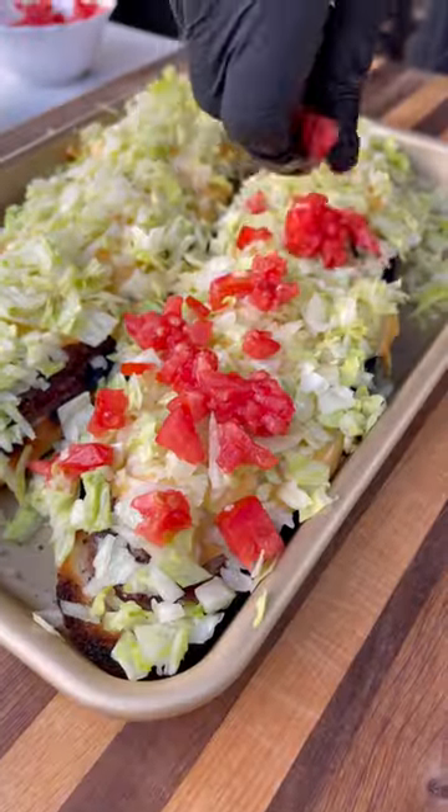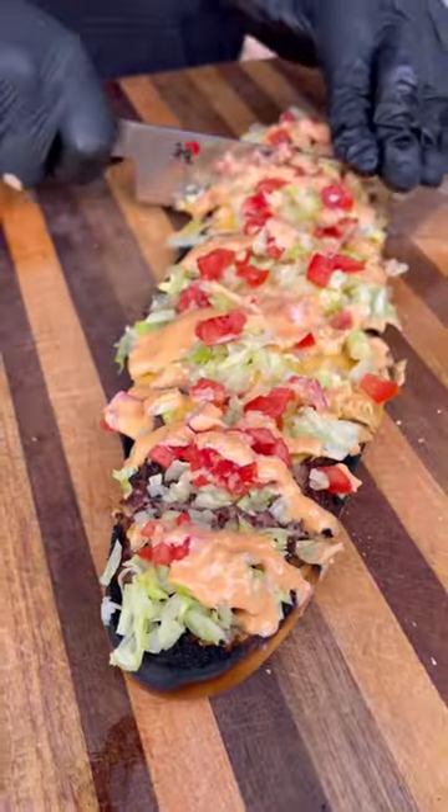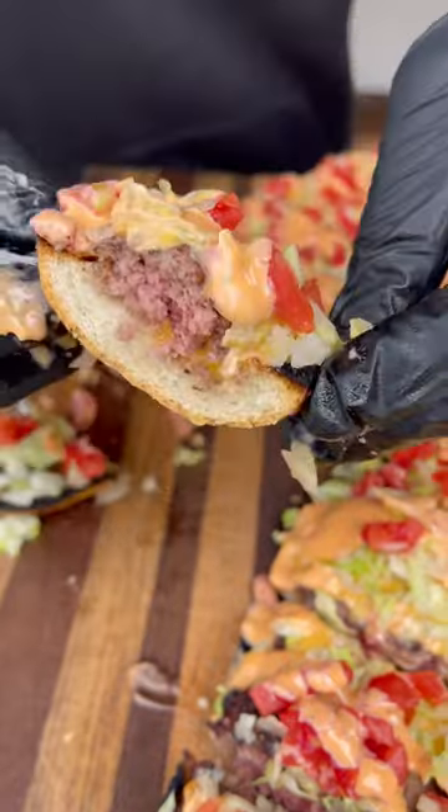Now add our toppings: the onions, iceberg lettuce, tomatoes, and Thousand Island dressing — and this thing is ready to go. It turned out pretty good, though it could have used another minute or so on the grill. Next time I'll try it on the griddle, but overall it was a really tasty recipe.